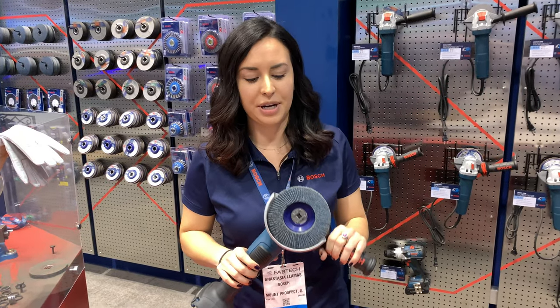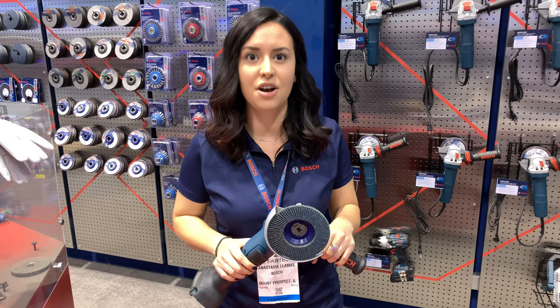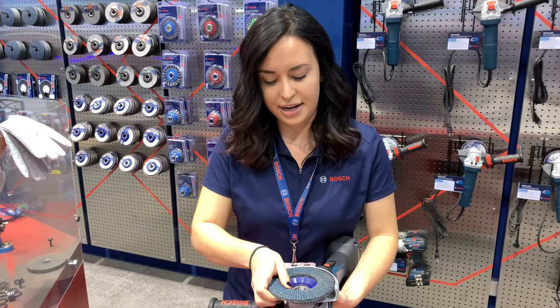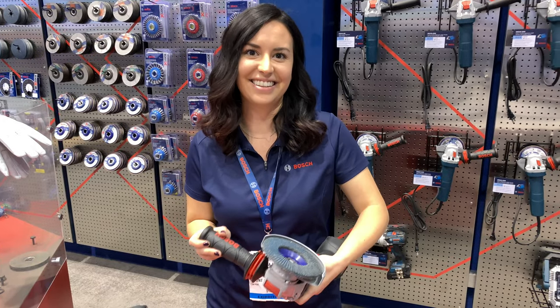Today at Bosch we are showcasing our brand new quick change interface for angle grinders called X-Lock. All you do is pull the lever, the wheel releases. To reattach, you just line it up and a quick snap. Come by and check it out. Awesome, thank you.